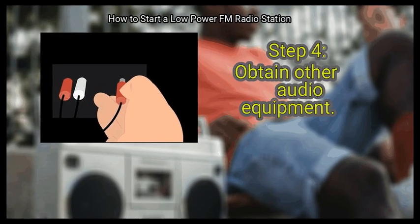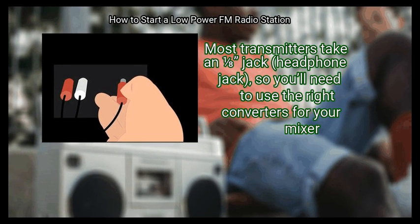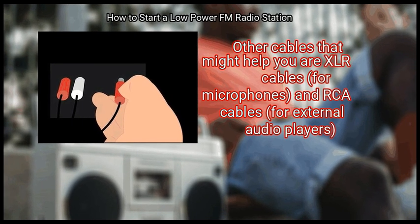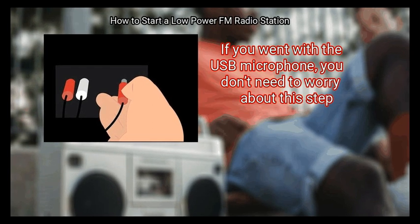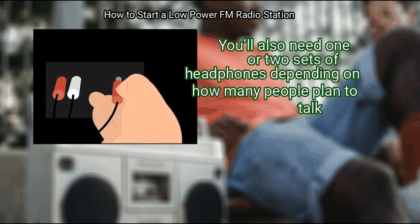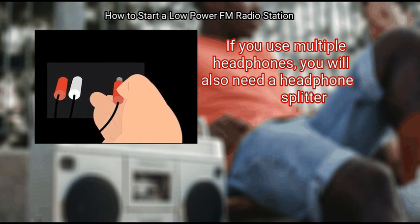Step 4: Obtain other audio equipment. Aside from microphones and mixing boards, you'll need cables to attach everything together. Most transmitters take a one-eighth inch (headphone) jack, so you'll need the right converters for your mixer. Other useful cables are XLR cables for microphones and RCA cables for external audio players. If you went with the USB microphone, you don't need to worry about this step. You'll also need one or two sets of headphones depending on how many people plan to talk, and if using multiple headphones, a headphone splitter.